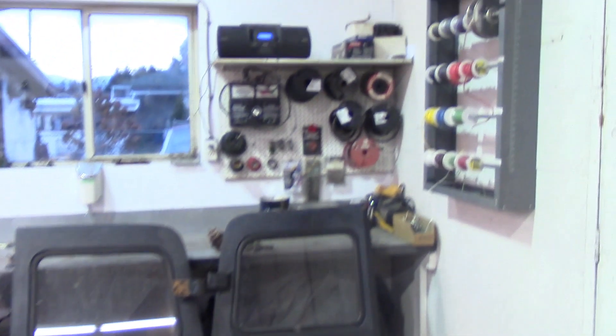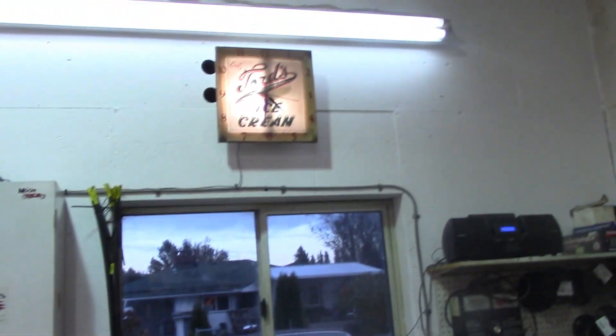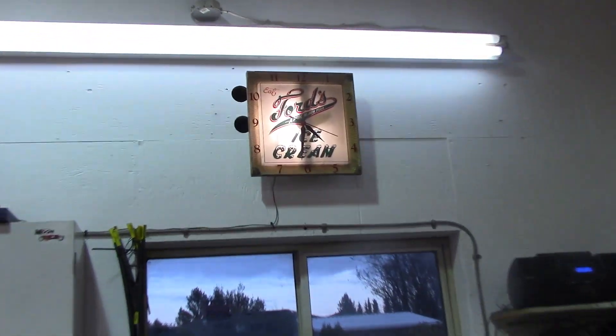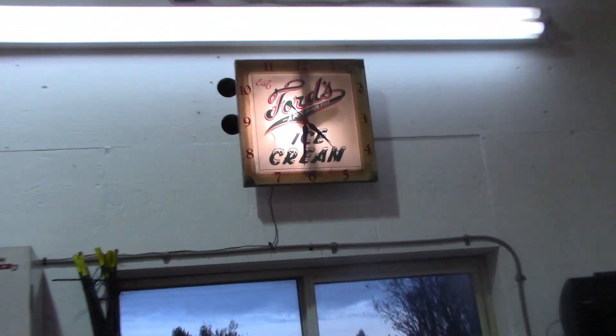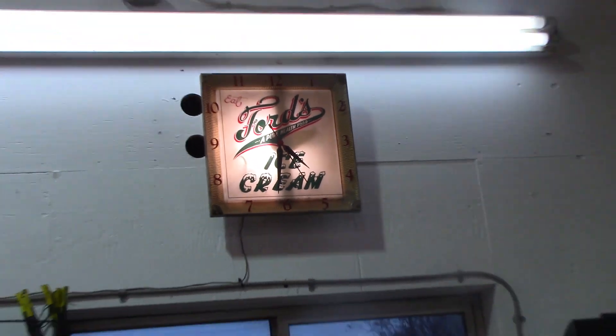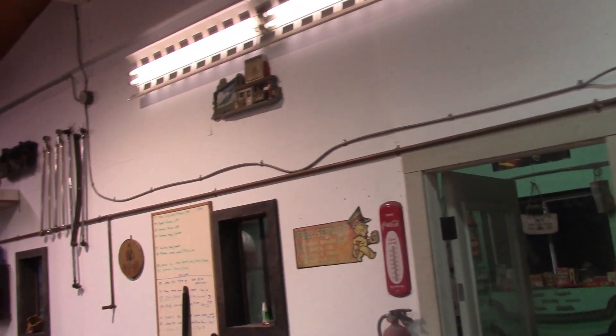Here is my beautiful wall that was painted. I started putting some stuff back up — all my stuff over here. Going to get some more decals and put them on there. Got my Ford's ice cream clock going on there, pretty cool. Gotta love that.